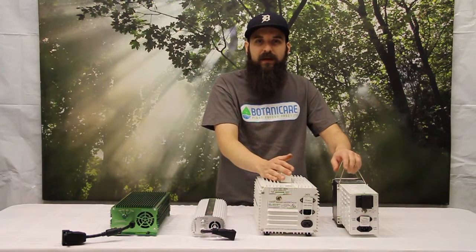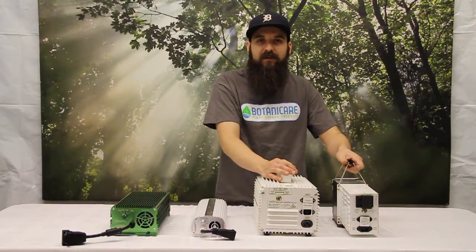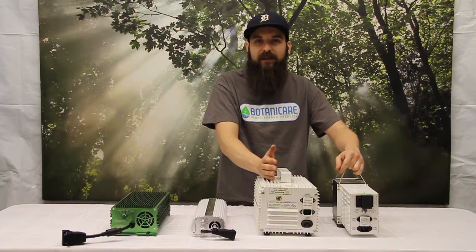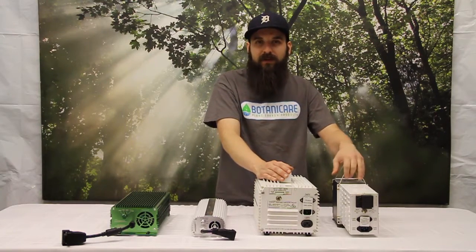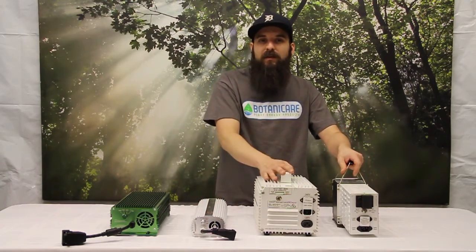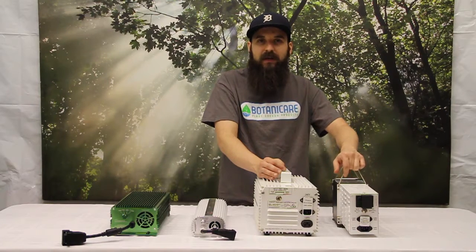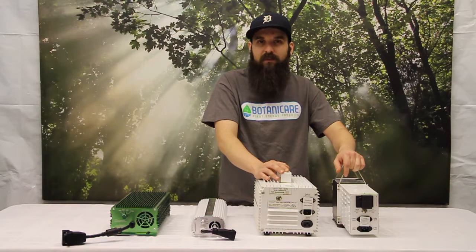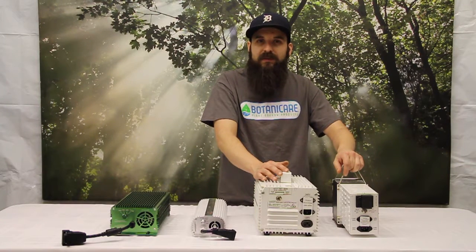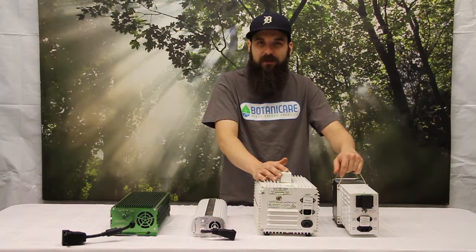Something to think about is also efficiency. They're about 3% to 5% less efficient than the digital ballast — safely somewhere between 3% to 5%, depending on the bulb, ballast, and system. That means the money you're spending to run that light, less of it is getting to the bulb, costing you more money for less light. One big pro I should mention: they do not produce RFI — radio frequency interruption — so they're not going to cause any issues with neighbors or local businesses messing with their internet.